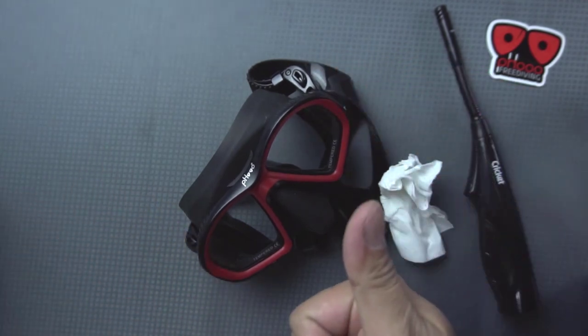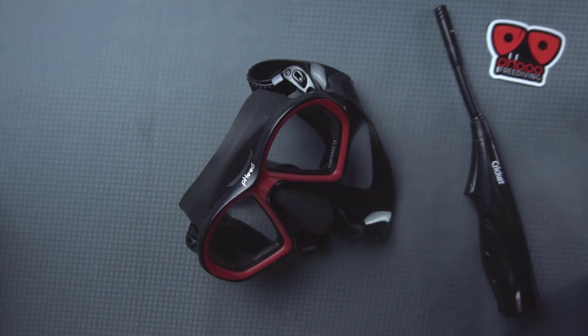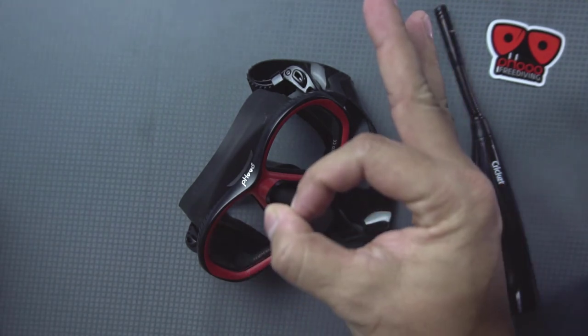Now your mask is ready to use and you have no reason but to go out and dive. Stay safe and dive safe everyone.